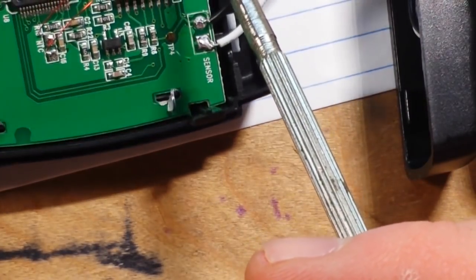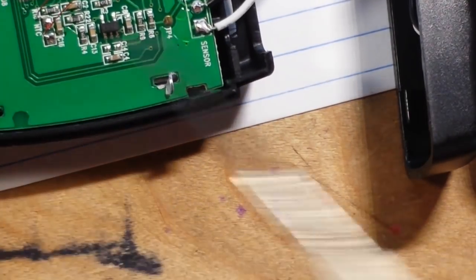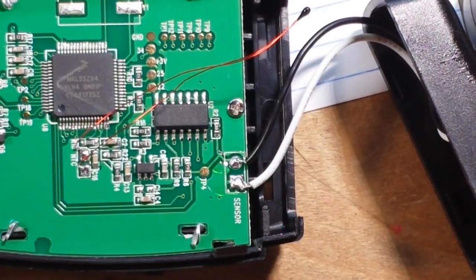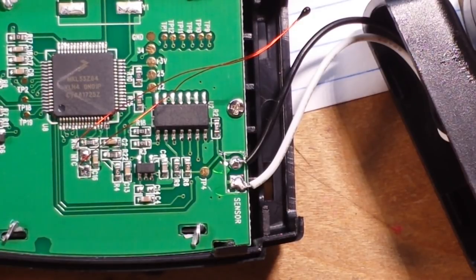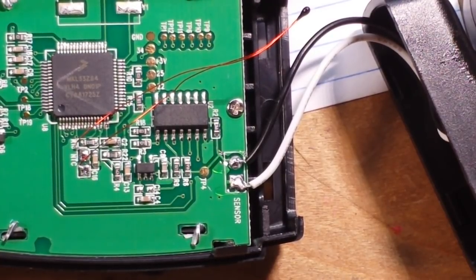We have a thermistor here that's checking our local temperature. Now both of these ICs — this little narrow one here is MEF40668T, and the big guy, which is probably a processor, is MKL33Z64. I can't find anything on either one, and that's probably due to the fact that I paid like four dollars for this off eBay from Shenzhen.